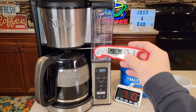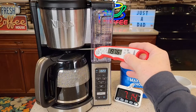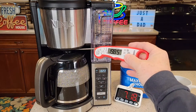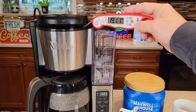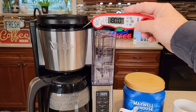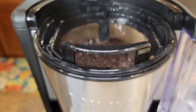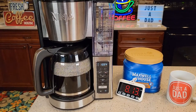At just over seven minutes in, we've got about four cups left to go. The coffee coming out the bottom is about 197 degrees — that's really hot. The water at the top brewing the coffee is about 200 degrees. We can take a little peek at the brew basket. It's a very quiet coffee maker while it's brewing.